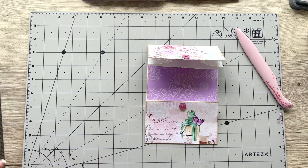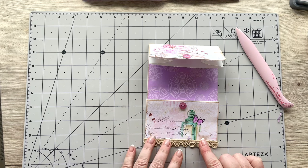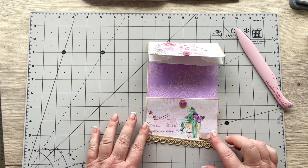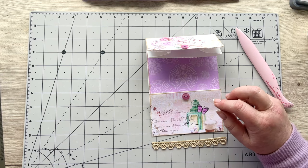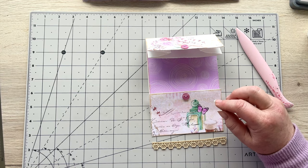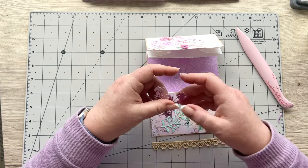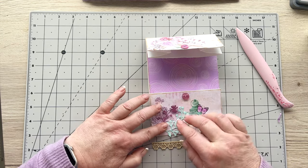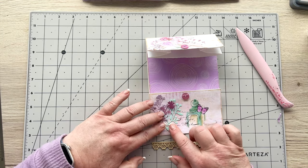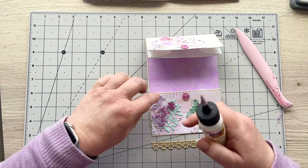Now I'm going to put some decoration on here. I'm going to start off with a piece of lace on the bottom and put on some flowers first. I've grabbed a couple of my die cuts — one in an aqua teal color, then a lighter lilac and a mauve color — and I want to arrange those on the side over there.